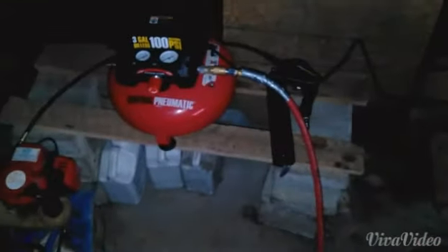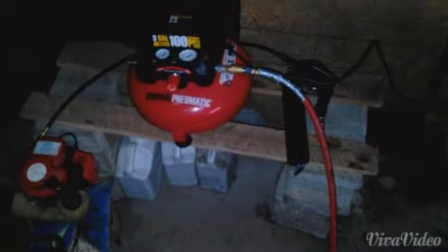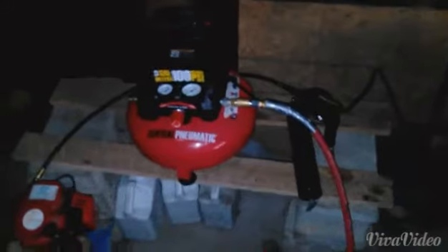It's about 13 degrees out here and a feels like temperature of zero. That's 13 degrees Fahrenheit. So I thought I'd do a cold start. Everybody does cold starts on small engines, and I thought I'd do a cold start on this compressor. I've never used it when it's this cold. It'll be interesting.